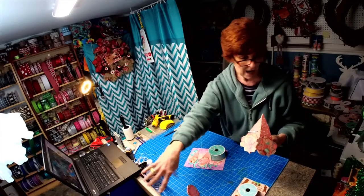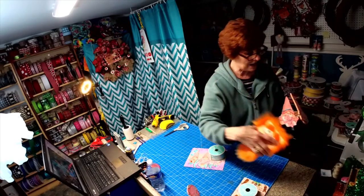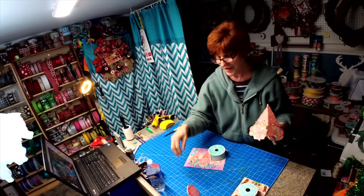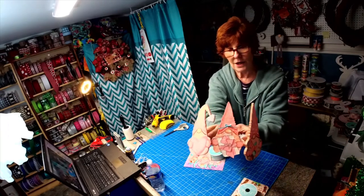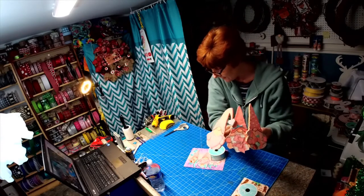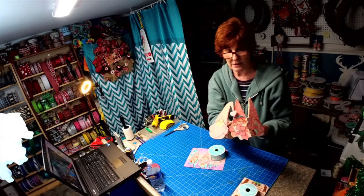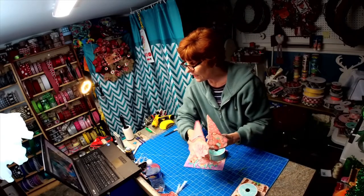I was playing with this fun fur today — it's sticking to everything, it's everywhere. There you go — you get the sign, you can get the gnomes, and you can get the ribbon to match. It's all listed in my Etsy shop now.